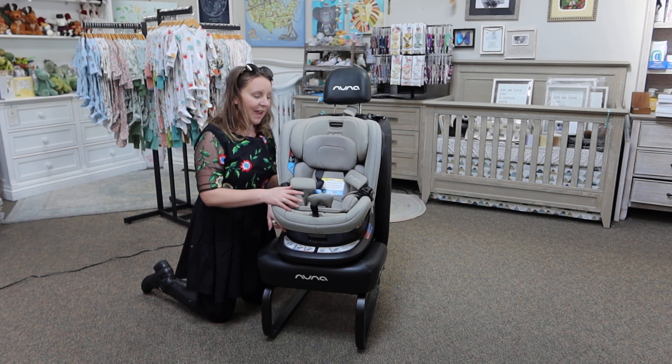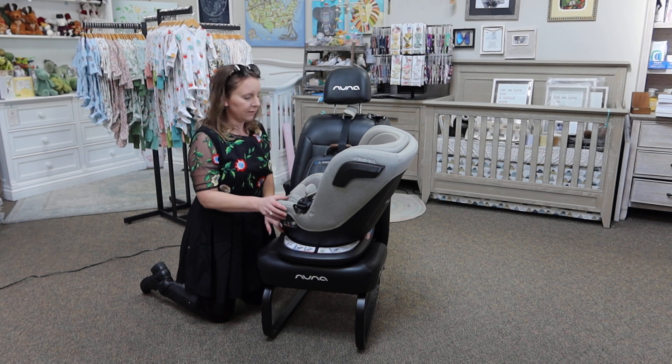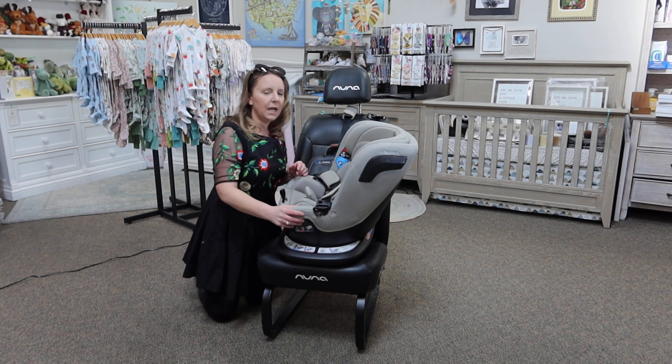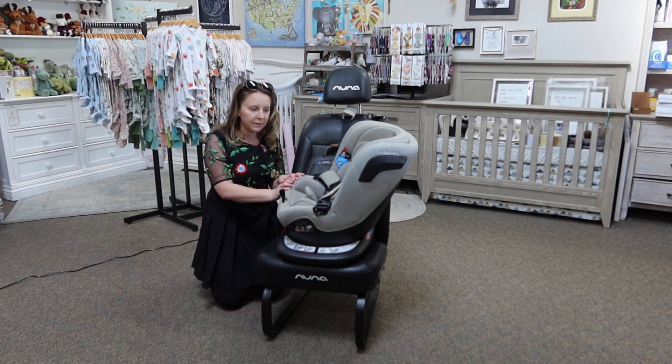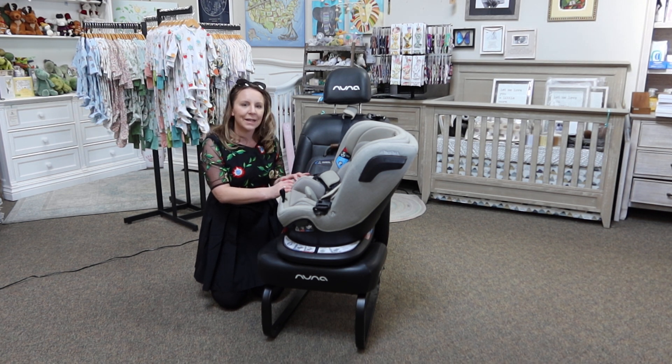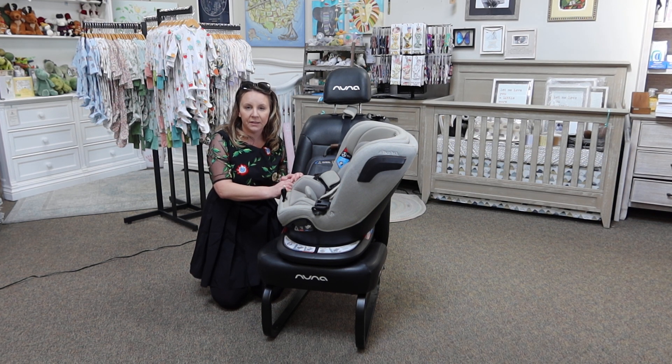Getting into what makes this guy special — as you saw, the seat rotates. It has revolution. This is not necessarily new technology. There have been rotating car seats in the past, and I don't mean in the past year. In my career I've sold — there was one from Combi called the Zeus 360. Orbit also made a rotating toddler car seat. So it's certainly awesome to see the technology being mainstreamed and coming back for parents.